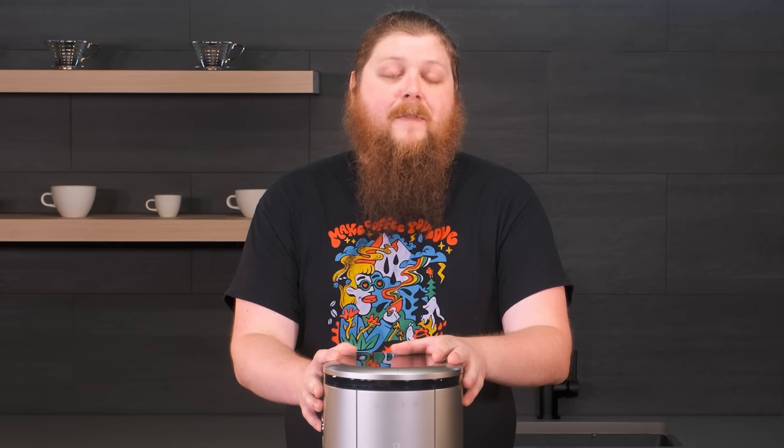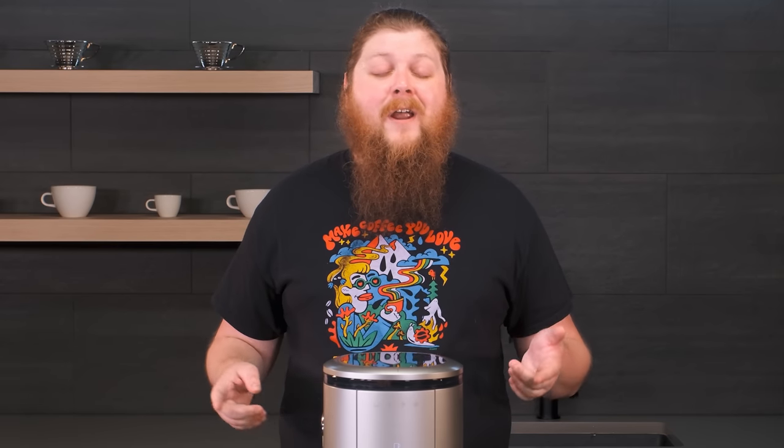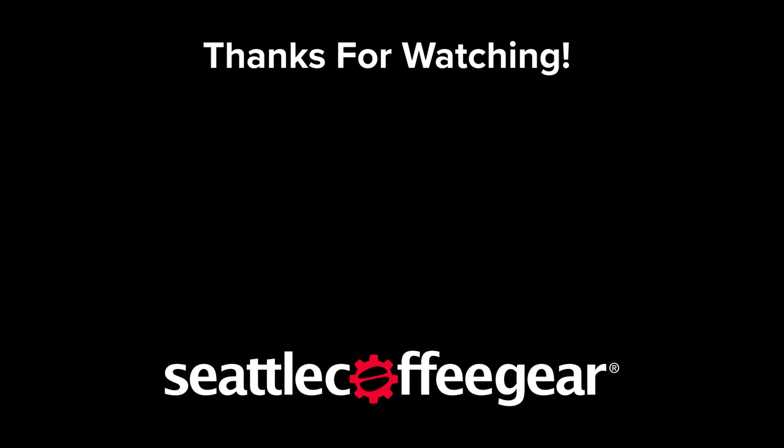I hope that answers some questions about the Spin. We're going to have more content about this machine going up soon, and we hope that you enjoyed. If you did like it, make sure to hit that like button down below. Feel free to ask us any questions and get subscribed for more Spin content and other espresso and coffee content as well. Thanks so much for watching — we'll see you in the next one.